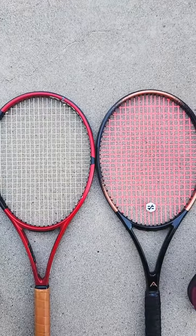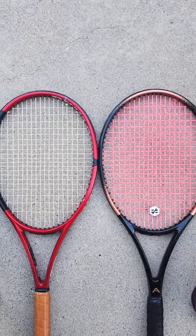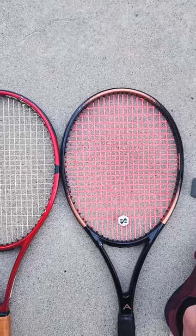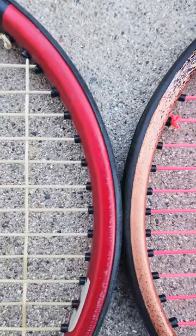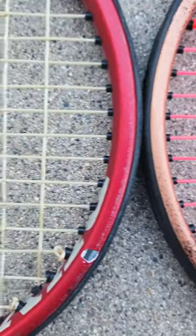The string bed is pretty similar. I'd say the Dunlop is slightly more open overall, but they're both super tight. The angel is a 97, the Dunlop is a 95. The mains are very similar, except the angel doesn't have any parallel drilling — the Dunlop does.